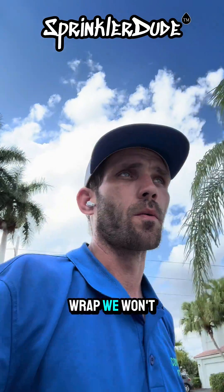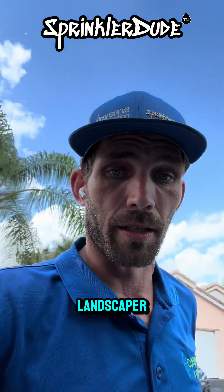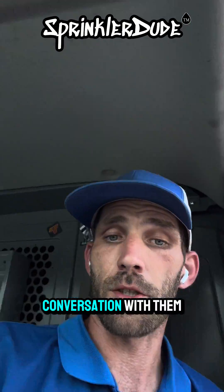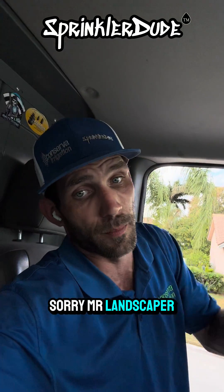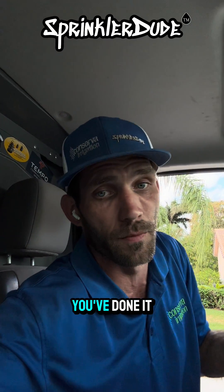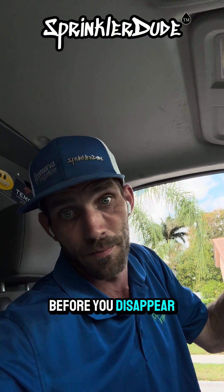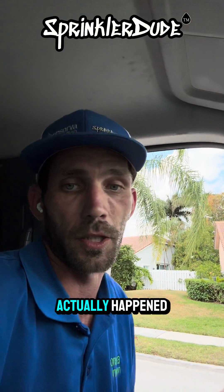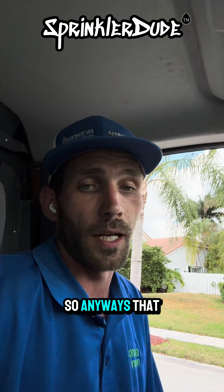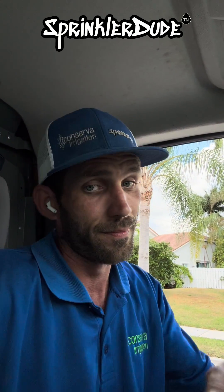And that's a wrap. We won't be fixing the second line — the customer is actually going to reach out to the landscaper and have a conversation with them before he decides to go ahead and have that second line fixed. Sorry, Mr. Landscaper — you should check your work after you've done it. Turn on the sprinkler system, make sure you didn't break anything before you disappear. Because then people like me show up and prove to the customer what actually happened. Anyway, that was a day in the life of an irrigation technician. See you tomorrow.